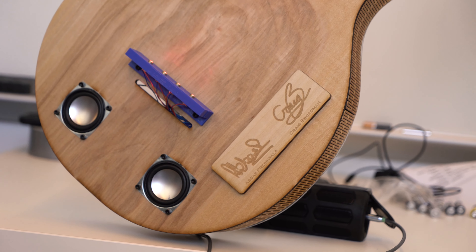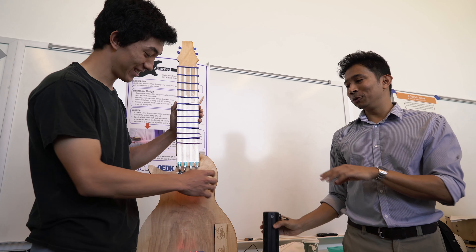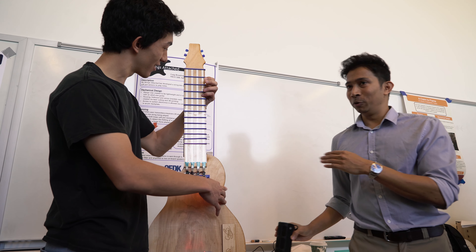Neither of us know how to play the guitar, which is part of the motivation of why we actually did this. We used to play music in high school, and this is the one instrument we never learned.